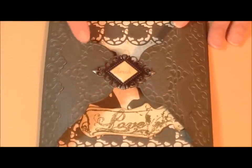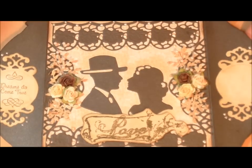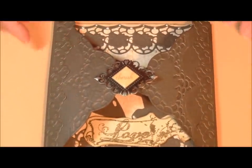On the front she used the Marianne Creatables Anja Rose Corner LR0214 — the beautiful larger corner — and she used two of them. It is a tri-fold card. You make the corners where the tips would meet by making this a diamond. She said they are three layers thick, which gives them a thick embossed appearance and also strengthens the card in those areas.